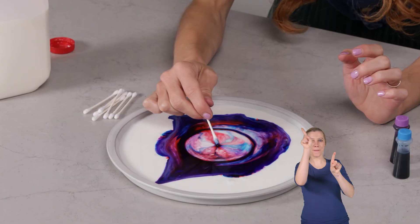Hi everyone, I'm Emily Calandrelli, MIT engineer and host of Emily's Wonder Lab, and on my channel we learn about all things space and science. So grab your milk and your soap and let's make some fireworks.